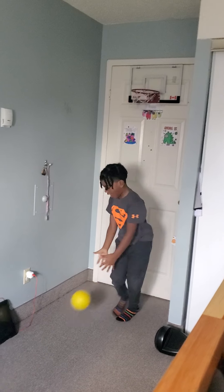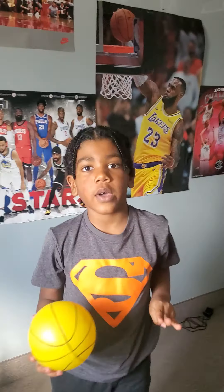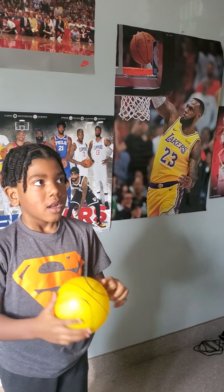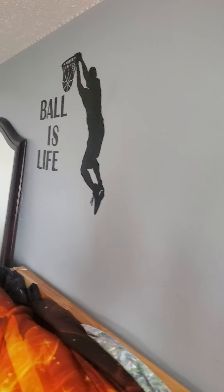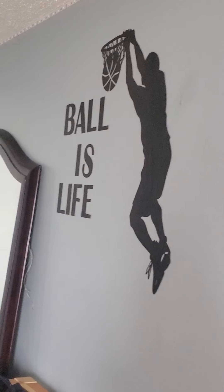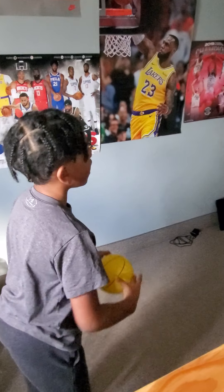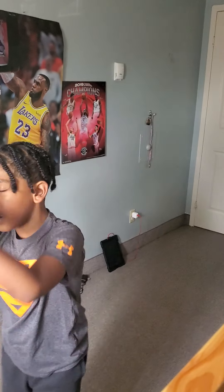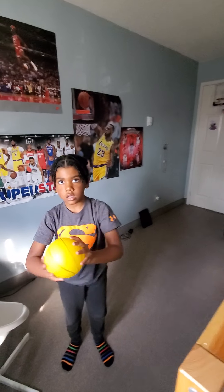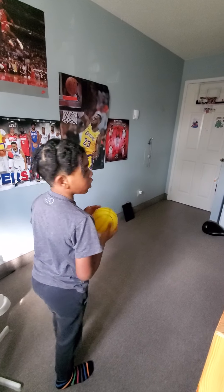So we're gonna go on now with the two-hander. The two-hander is like that poster right there. We will be doing one of those. So you go like this, and when you get up in the air you have your hands on the ball, and then you're gonna dunk it down. If you do that, it will work.